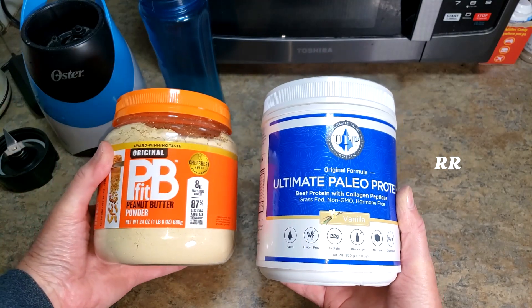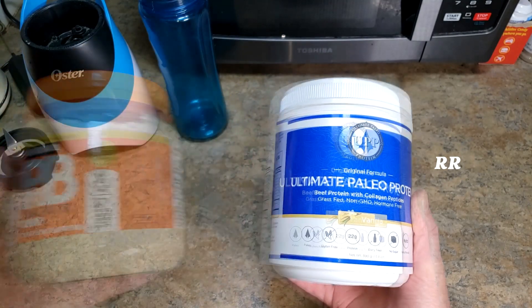Just look at the size of this canister right here — here it is next to a 24-ounce PB Fit canister. Pretty much the same size.